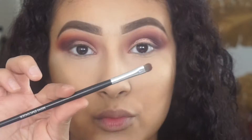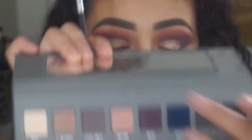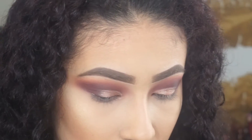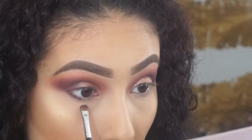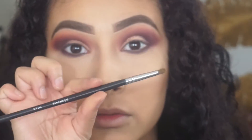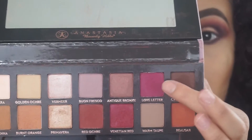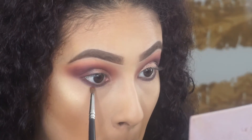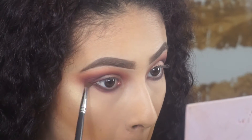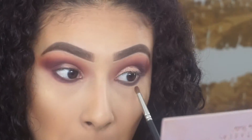Then I took this Mini Smudger by Crown Brush and I'm taking the color Plum from the Lorac palette and applying it to my bottom lash line, keeping it as close to my lower lash line as I can. Then taking my Morphe M149 brush with Love Letter — I'm going to take this color a little lower than I applied the Plum shade, just to smoke it out.